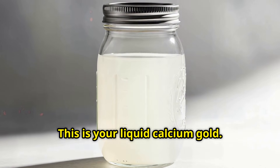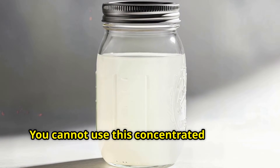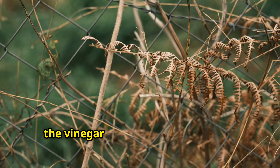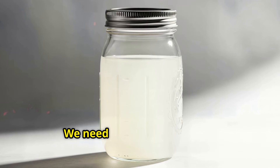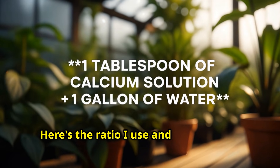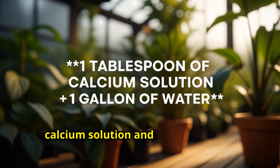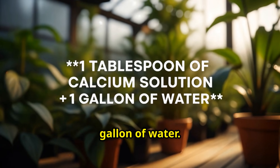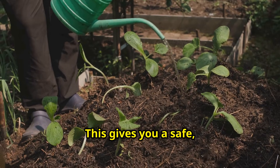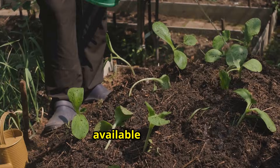What you're left with is pure calcium acetate solution — this is your liquid calcium gold. But here's the critical part: you cannot use this concentrated solution directly on your plants. It's way too strong, and the acidity from the vinegar will damage your plants. We need to dilute it properly. The ratio I use and recommend: take 1 tablespoon of your concentrated calcium solution and mix it with 1 gallon of water. That's it — 1 tablespoon per gallon. This gives you a safe, effective concentration that won't burn your plants, but will deliver plenty of available calcium.